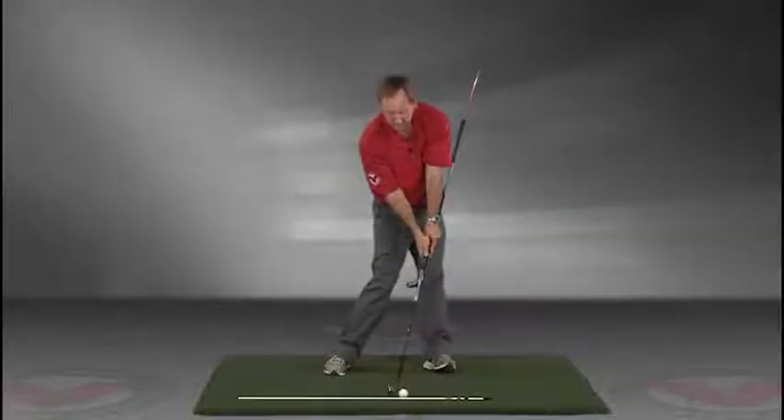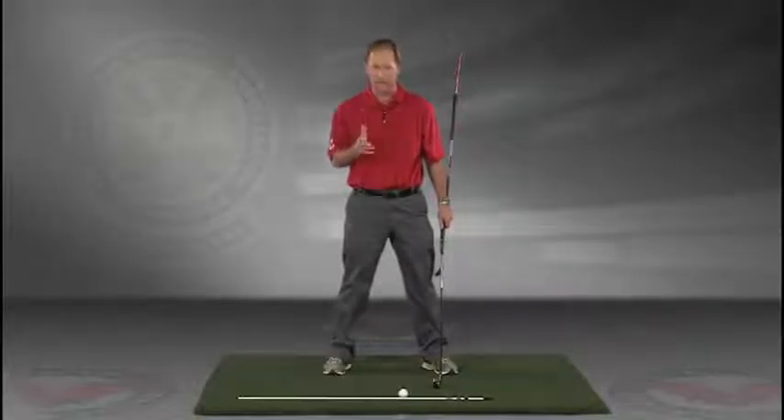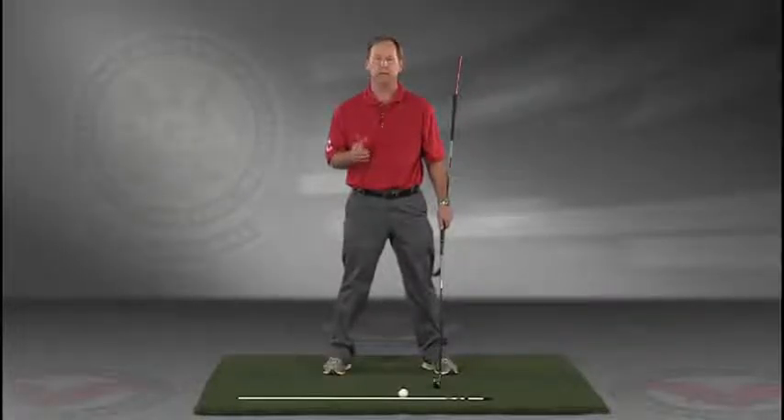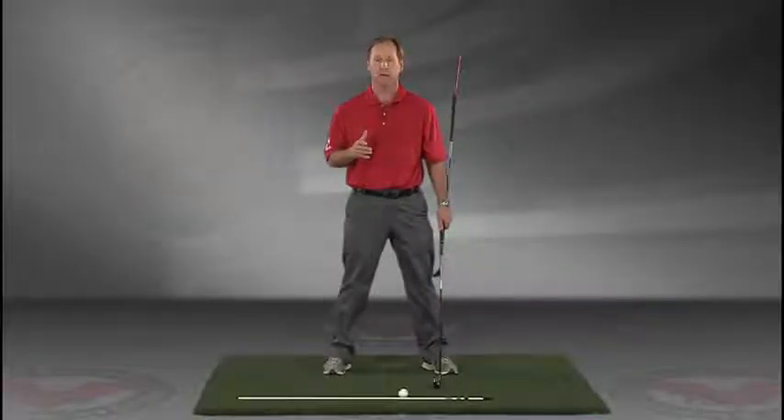Go right to your impact position. I encourage you to do this drill in slow motion, and if you have five minutes a day and you do this drill every day, I guarantee you're going to improve your golf swing. I think you'll find this to be extremely helpful.